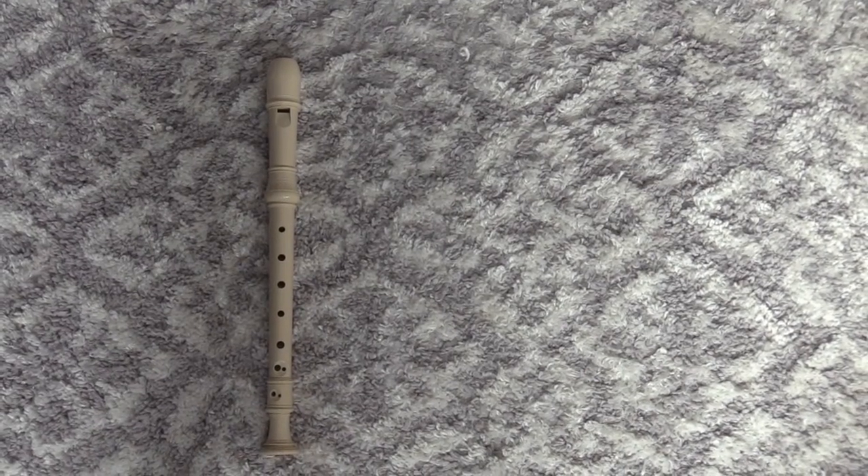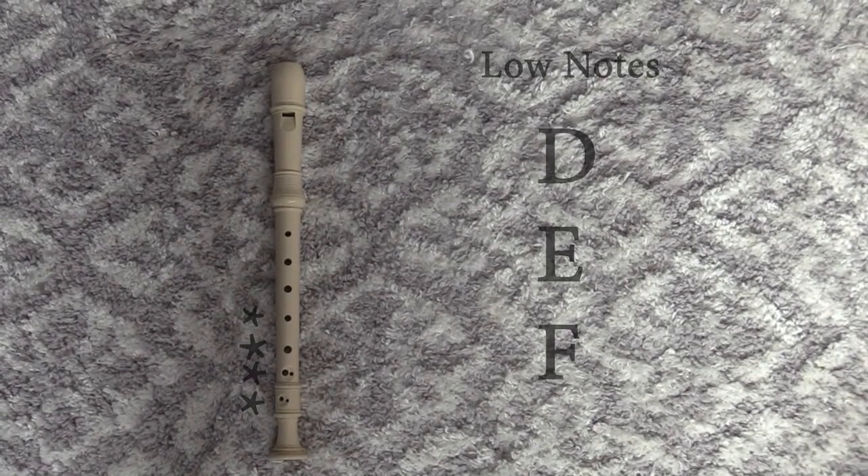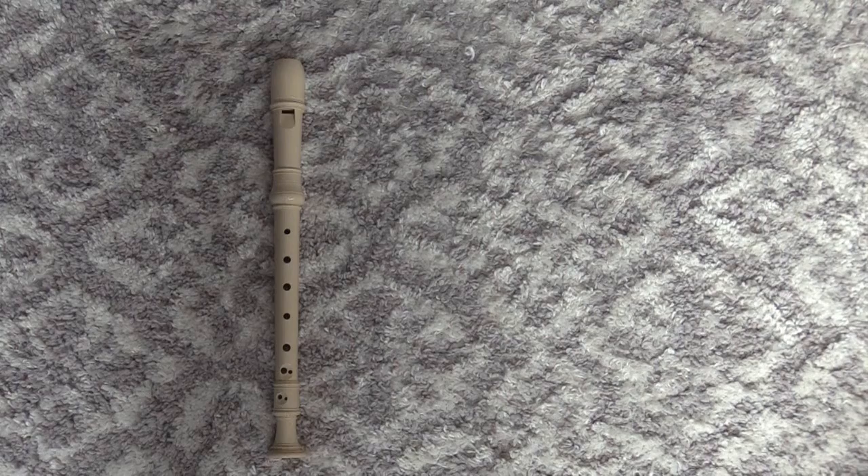Now let's learn the low register notes: D, E, and F.